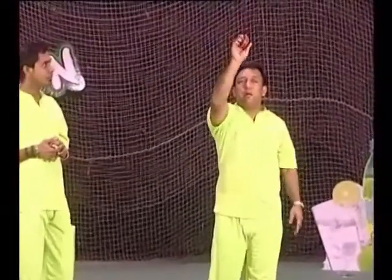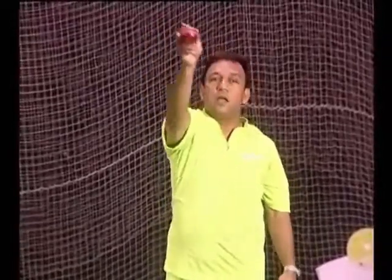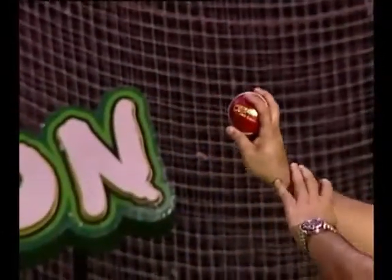You have to stop, then you have to make a rotation like this. Then you have to make a rotation. If you don't know, you have to make a grip like that. Look at the grip and release — ball release is key.